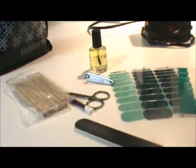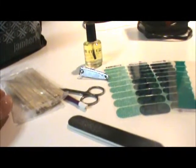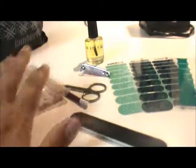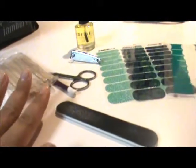I want to show you how easy it is to apply Jamberry Nail Wraps. I have laid out everything I need here. The first thing you want to do is prepare your nails properly. Don't rush this because the preparation is what's going to set the groundwork for a good application.